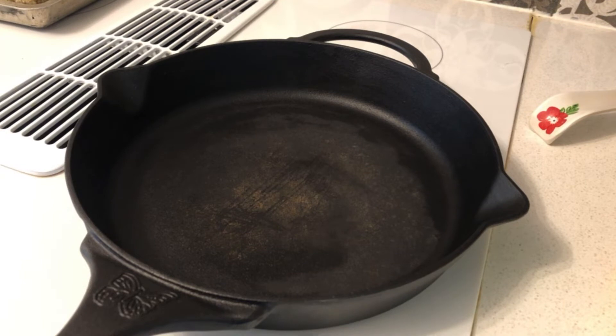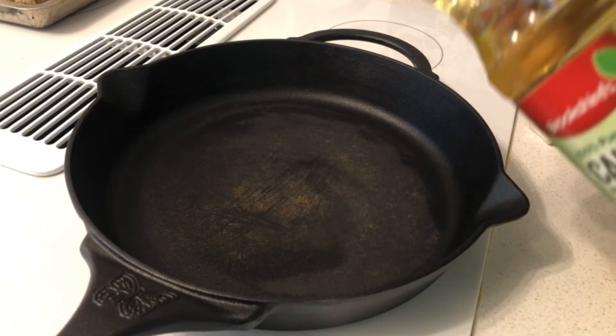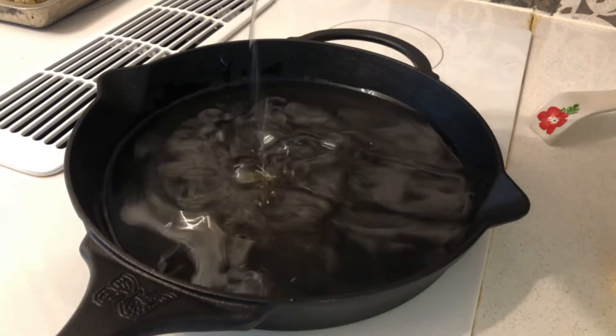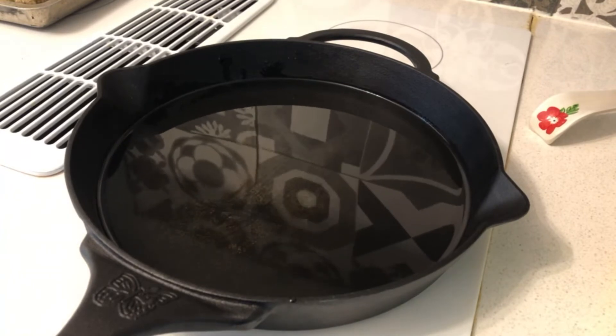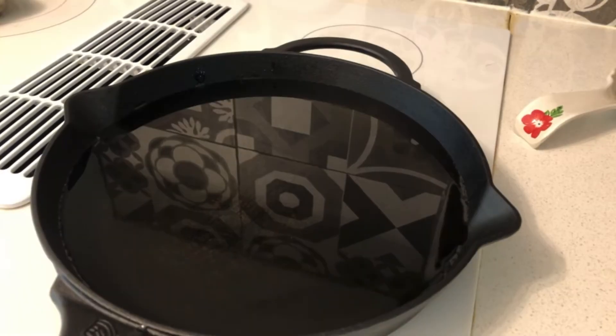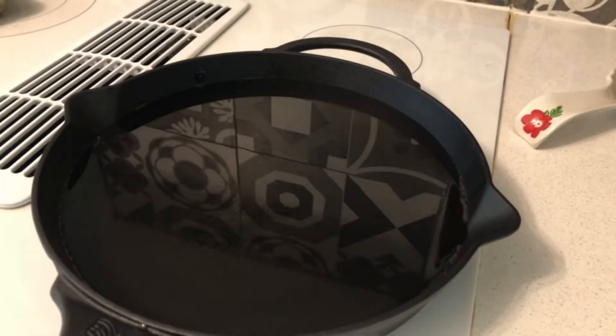Once you get to your skillet, turn it on to medium so it won't burn. Once the heat is on, add some canola oil. Pour some of the oil in there and let the oil heat up. We're gonna be frying these babies up. I'll keep you updated once the oil is heating up.